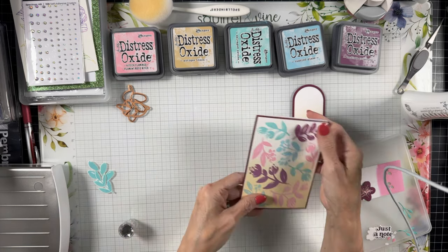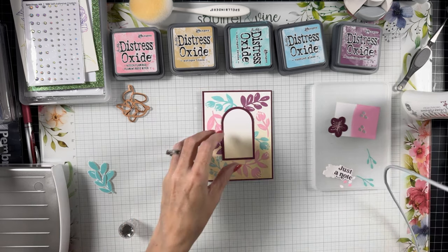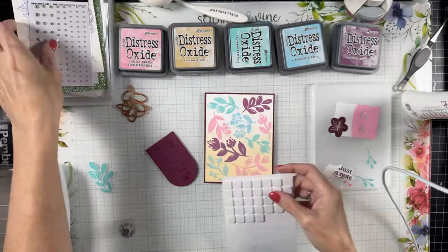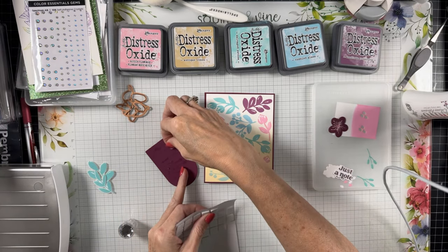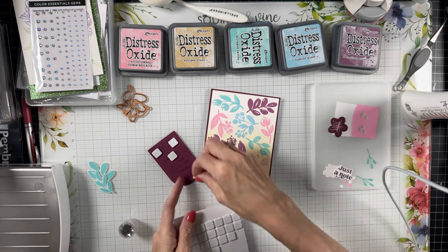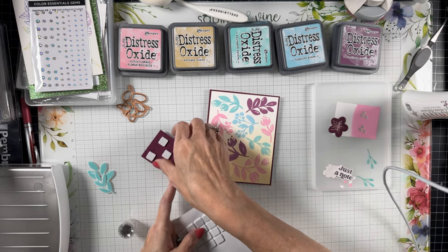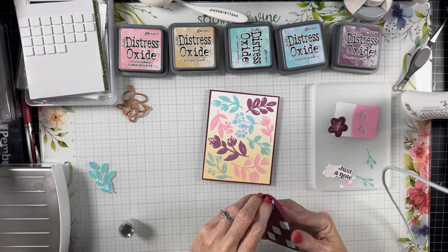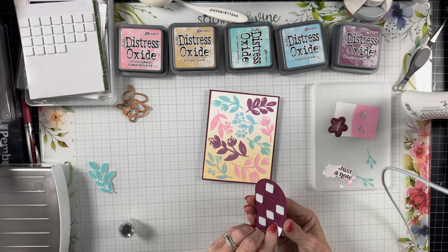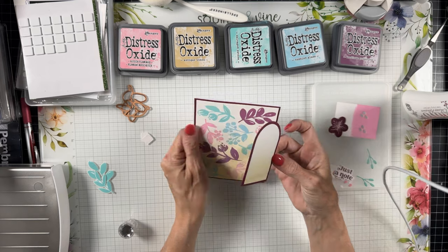I've put together my card base — I've got my little arch, which is going to be our focal point. I've got it inked up with a little ombre of Antique Linen distress oxide, and I'm going to pop this up and put it on the center of the card base. Then we've got a glimmered sentiment that I believe is a Simon Hurley sentiment that I had in my stash — it matched perfectly. I've also got some florals from the stitching die of the month.